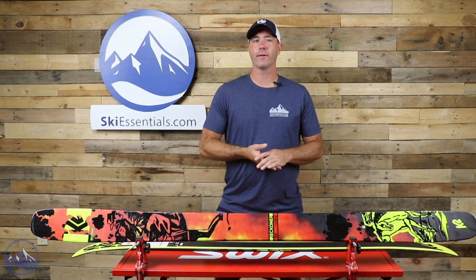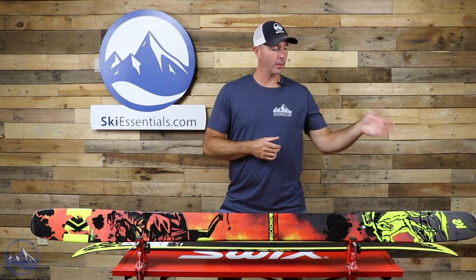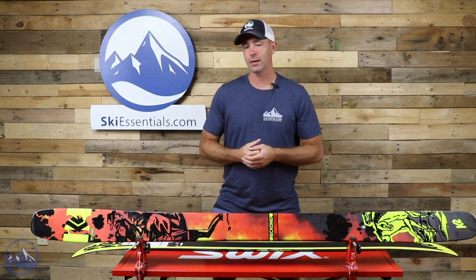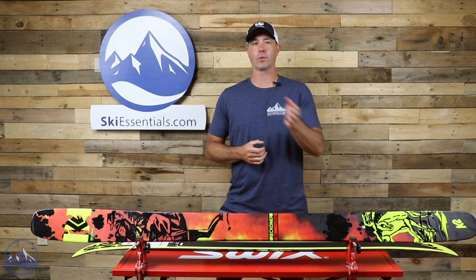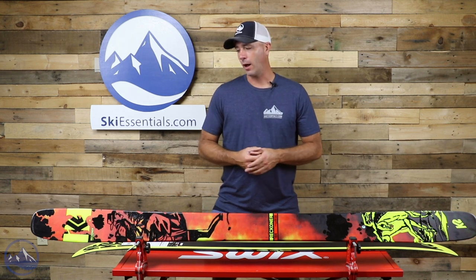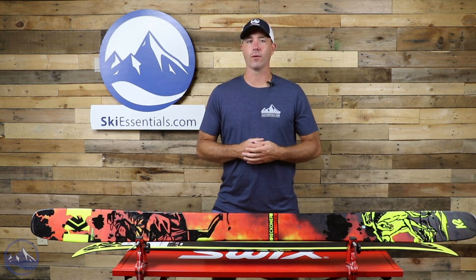This is the second year of this ski. We get a graphics refresh for this year. Still that really fun freeride ski — twin tip, freestyle influence. This whole Reckoner line is all about having fun in soft snow. This one being kind of the middle of the pack — there's a 92, 102, 112, and 122. This one is just a really well-rounded freeride ski. It has a lot more capabilities than you might think given the width, but still just a really fun overall ski.